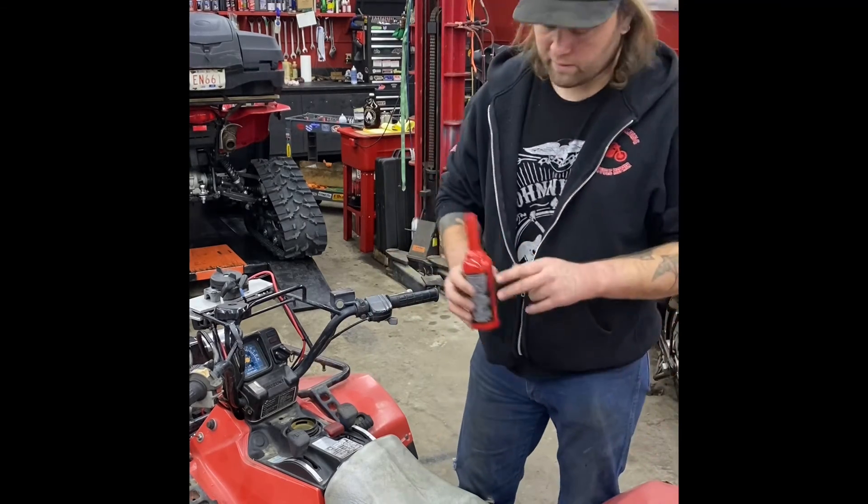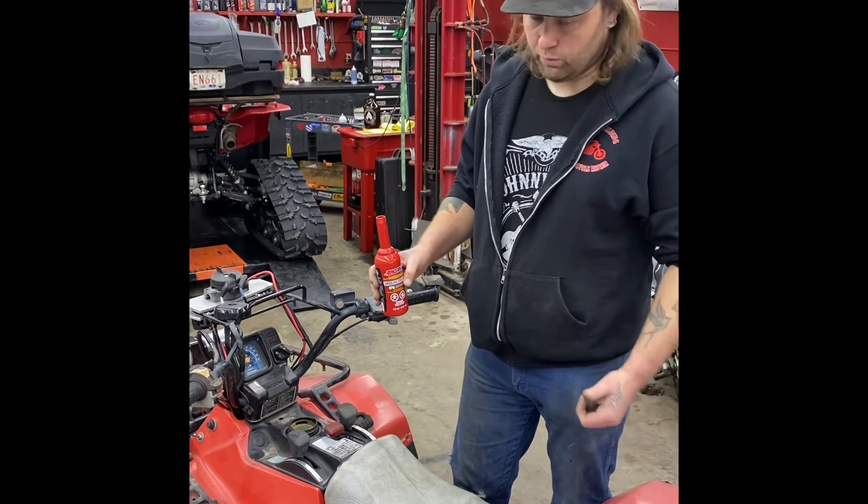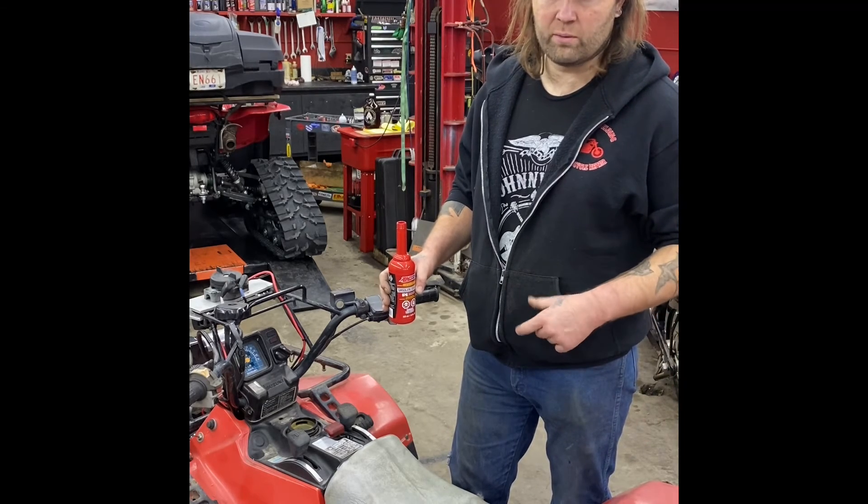And then as a cleaner, we like to use this Amzwell product PI. It will actually clean the carbon off the top of pistons and valves. I've checked before and after with the boroscope.